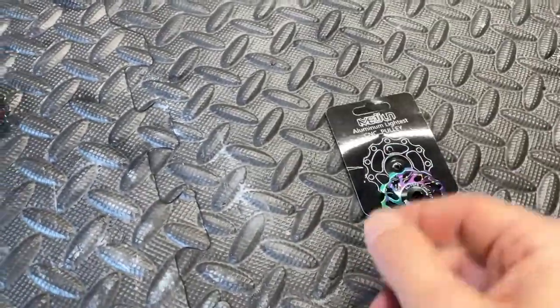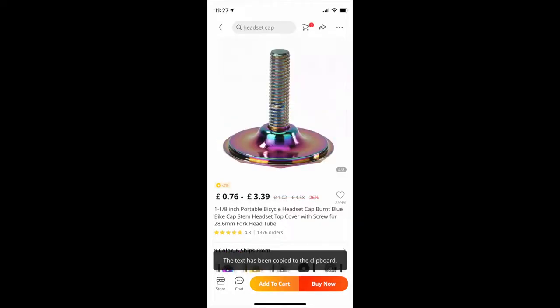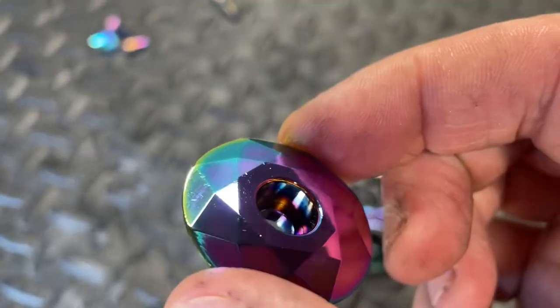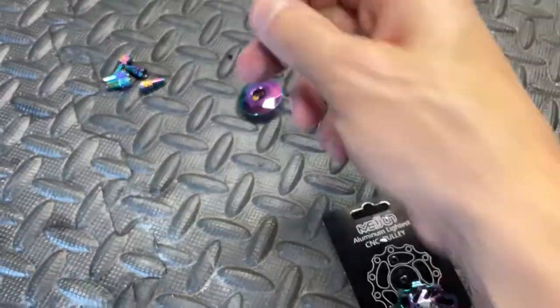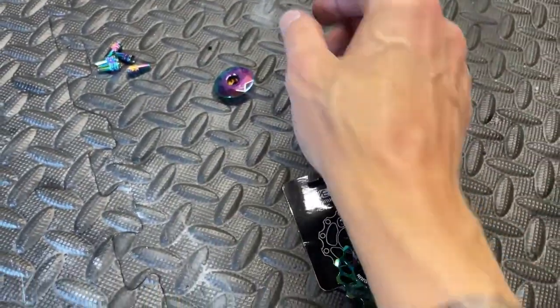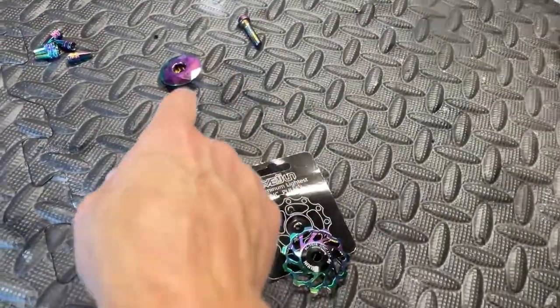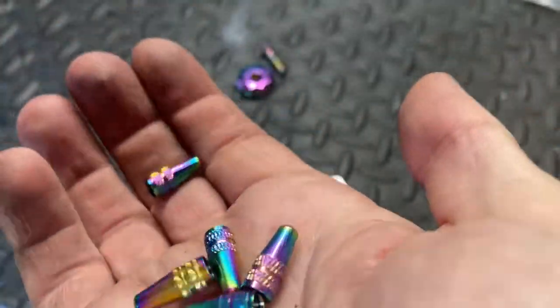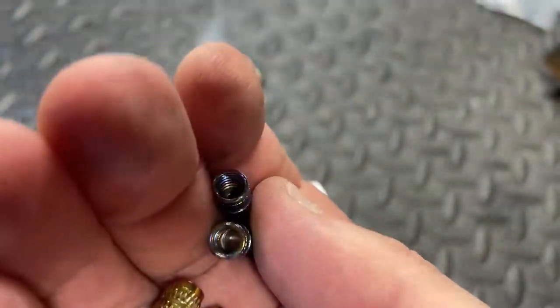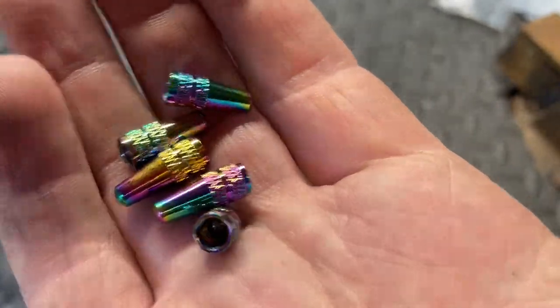Moving on, we've got a rainbow top cap — I know it's a bit scratched but we'll polish it up — rainbow top cap for the stem, rainbow bolt, new tattoo. They were £2.29 and we've got five aluminium valve covers for the inner tube, 62p for five.